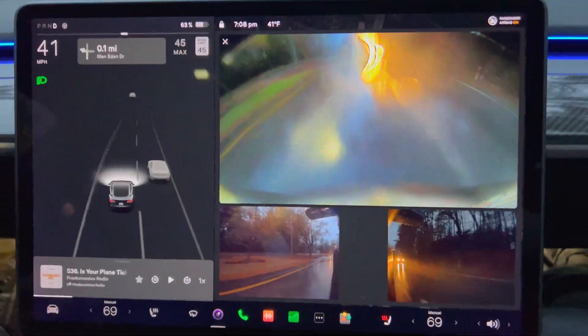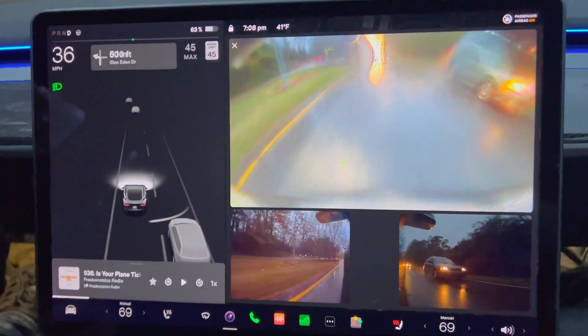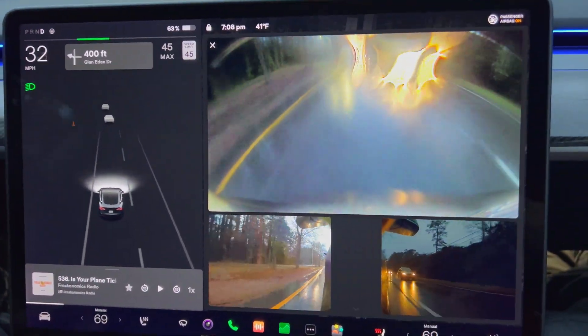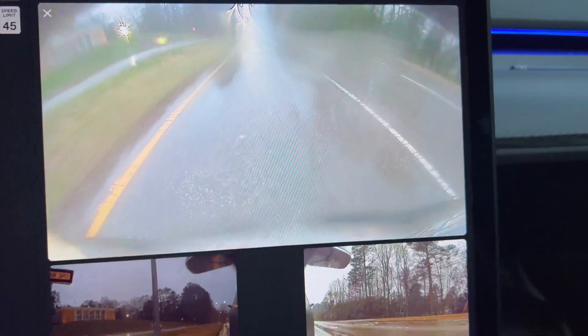Whenever it rains, water drops can form on the rear camera and side mirrors, making it really hard to see where you're going or what's behind you. Spray kicks up from the road to the bumper area, and since the camera is low, it's easy to get covered in water.